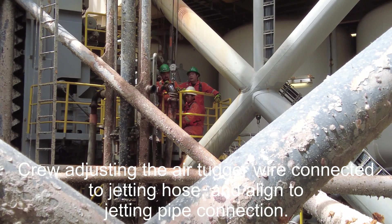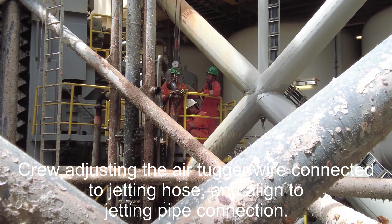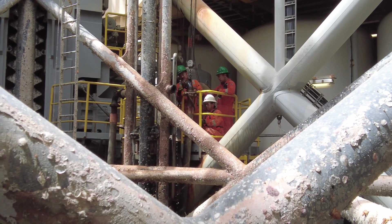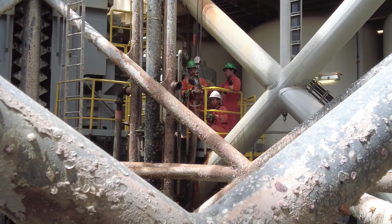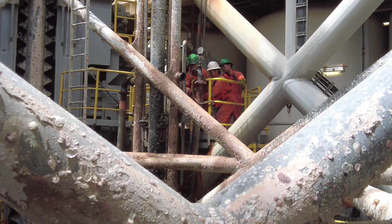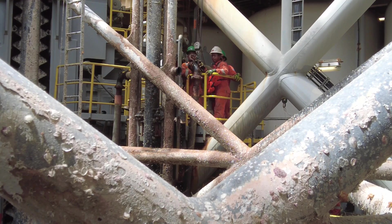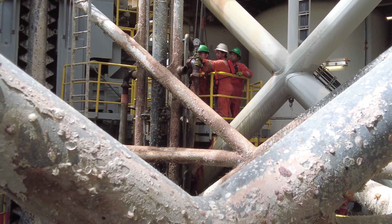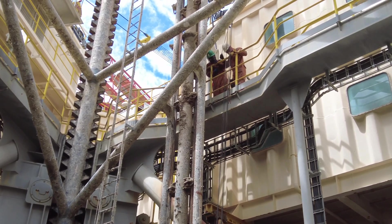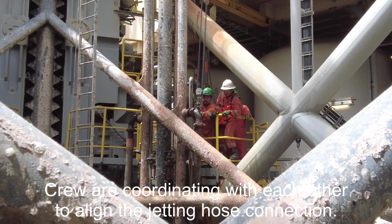The crew adjusts the air-tugger wire connected to the jetting hose, and the lines of the air-tugger to jetting pipe connection. The crew are coordinating with each other to align the jetting hose connection.